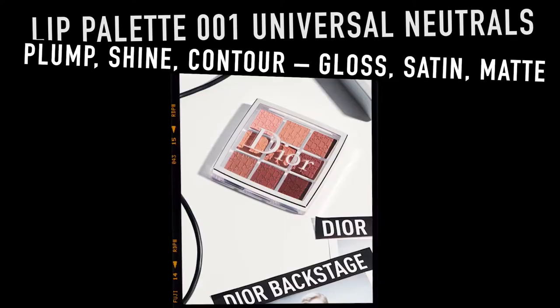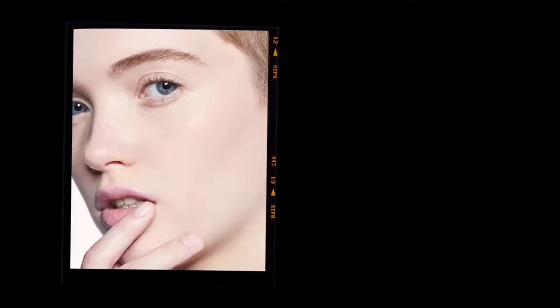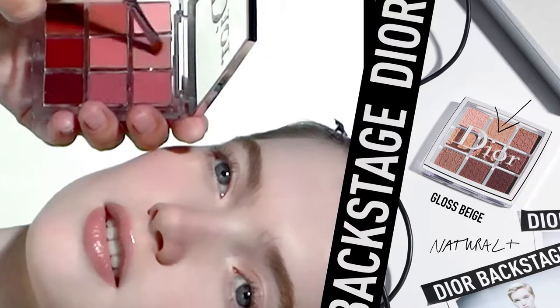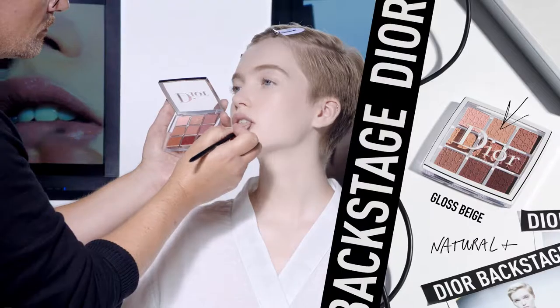How to create a natural to bold lip makeup look with the Dior Backstage lip palette. For a natural lip look, use one of the three top shades of the palette. On model, I'm using the beige gloss.